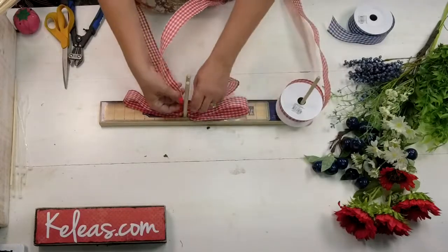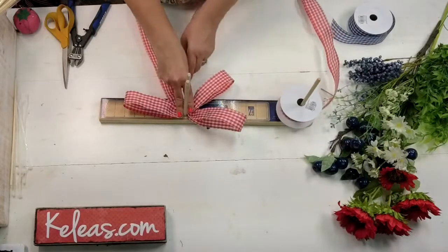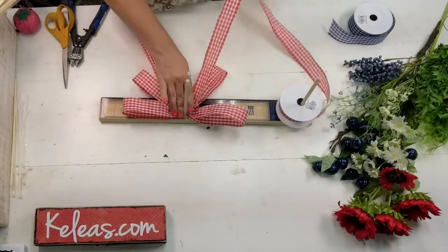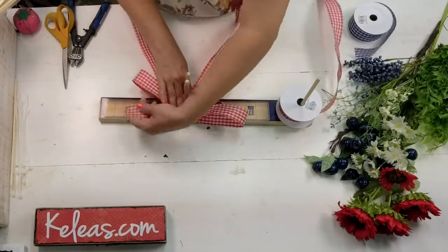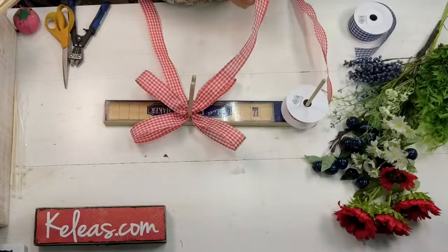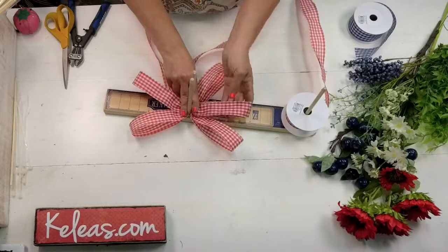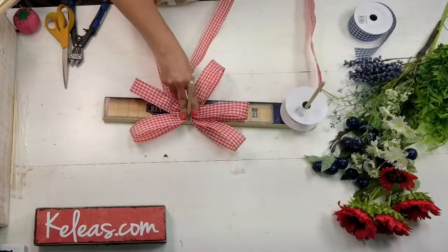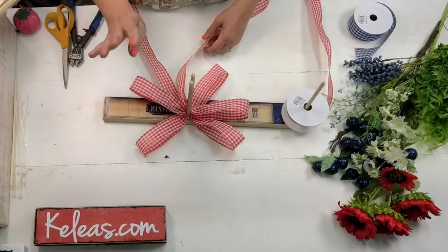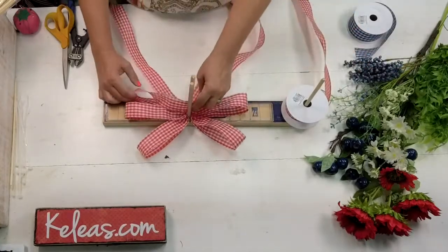If you subscribe today and there's still one left, it'll let you go ahead and check out and you will automatically get one. Today is the cutoff date. If they sell out before you're able to subscribe, you will be put on a waitlist. This month's box was patriotic — it's different each month. It's Blooms, Berries, Branches, and Buds — flowers, twigs, and sometimes a little star or a cutie pick.